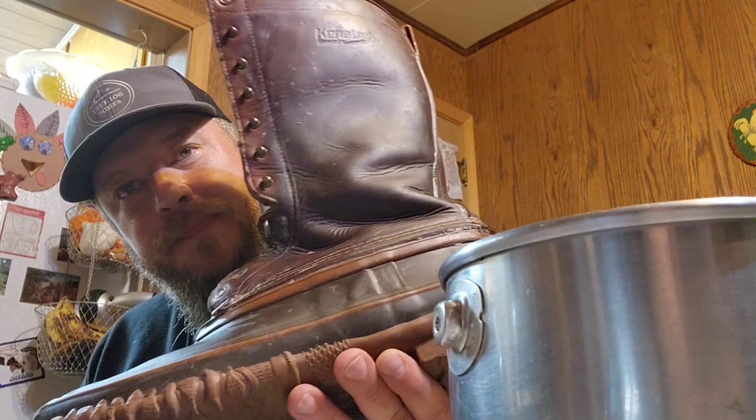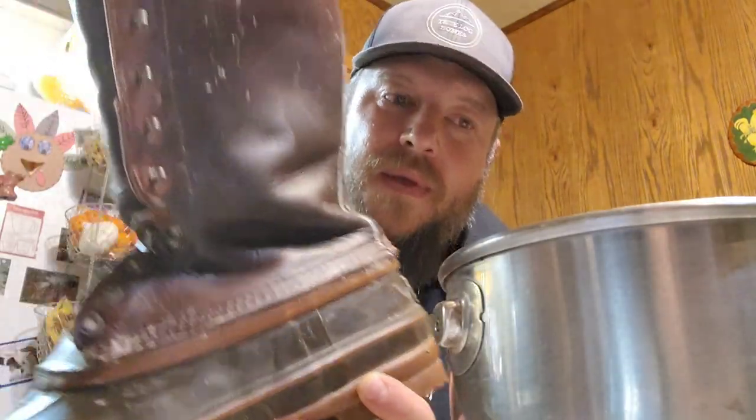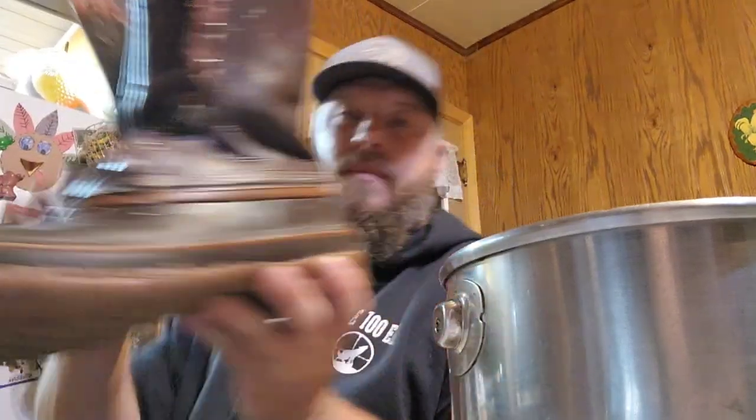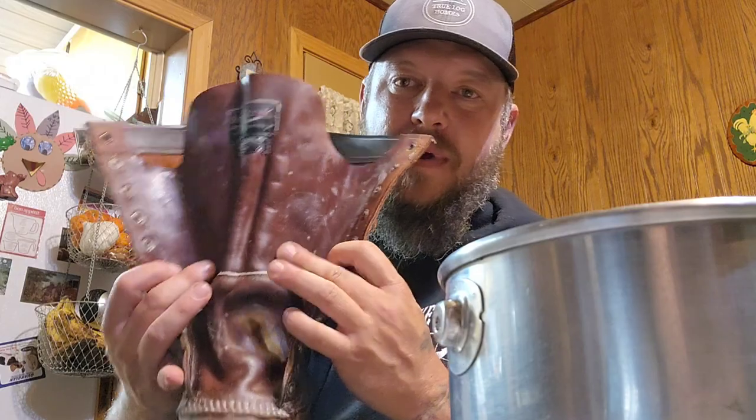Not very good lighting, but you get the gist of it — compared to untreated. I'll do the inside of the tongue and around all the seams. I'd like to get a couple layers on there. I'll let that work in and then do the other one — I'll put at least two coatings on.